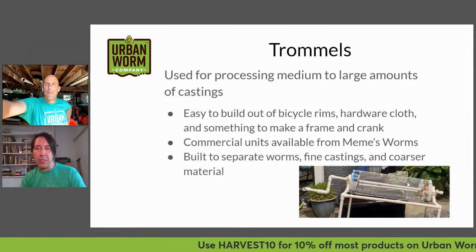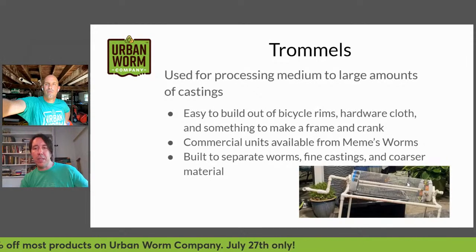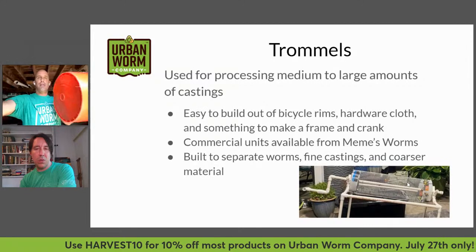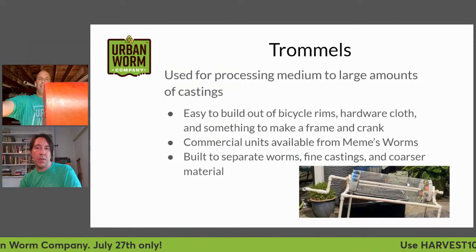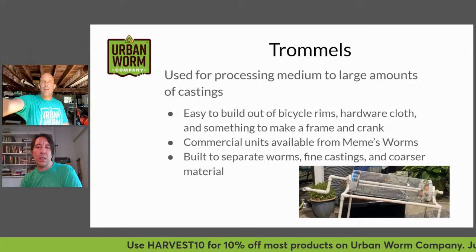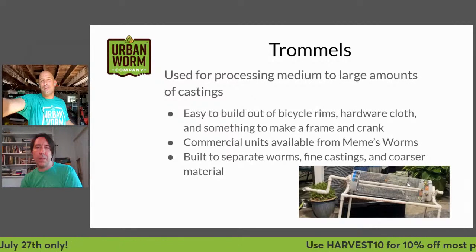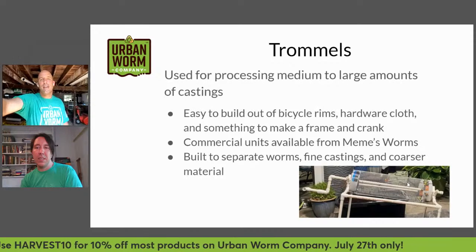Someone constructed a crank and frame out of PVC so you can crank it around and get the trommel action going. A lot of people take a five-gallon bucket, cut out the end, take three or four inches of the end and cut straight down through it, then attach the wire cloth mesh onto that. You can use this on both ends to add rigidity. Then they add a middle axle — it's a lot of work and probably more expensive than people think, but once you have it and have gone through that hassle, it's worth it.